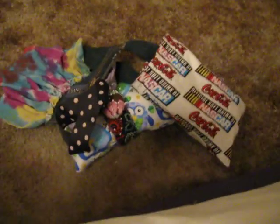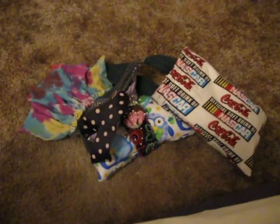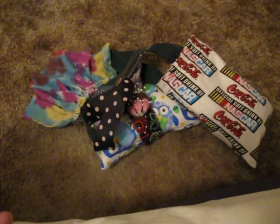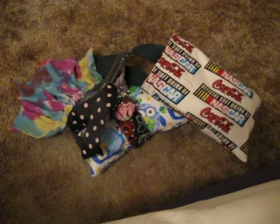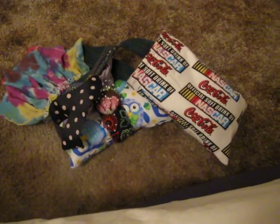I also recycle bubble wrap. I know it's silly, but I do because I send out custom crocheted stuff to my customers, and I don't want them to get torn or ripped or whatever.